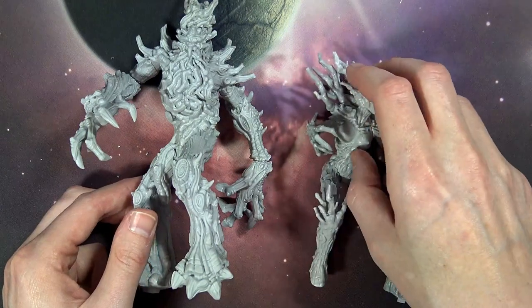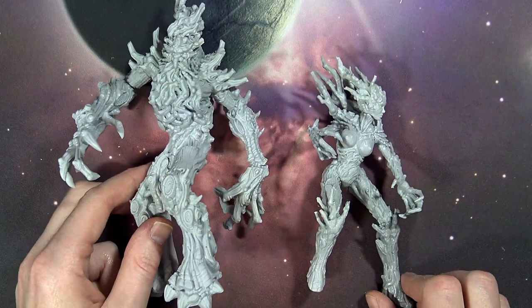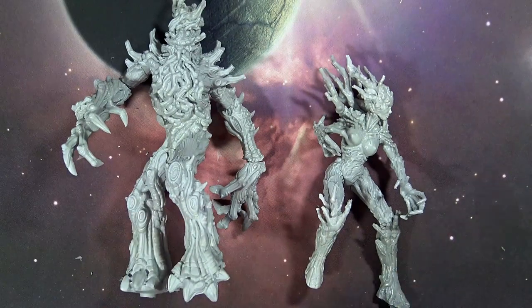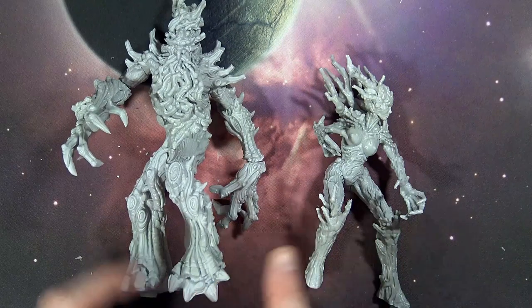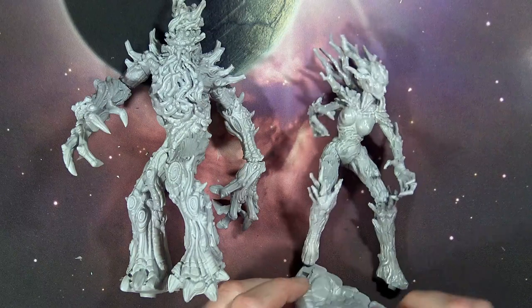CreatureCaster.com has some pretty dope tree folk miniatures. The combo bundle is on sale for $140 Canadian through June, and I think they're only doing a limited pre-order of 100 on that one. You can't get the female separately — the Boreal Tree Lord might be purchasable alone but you might as well just get the bundle at that point. They also come with their dope bases.